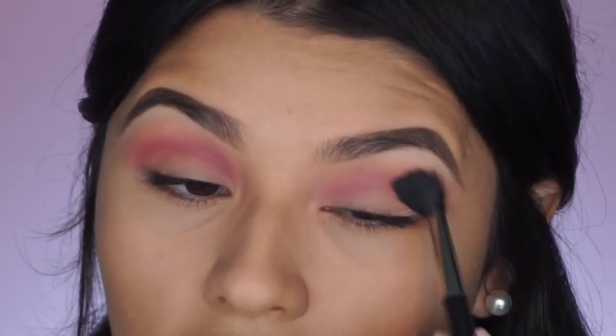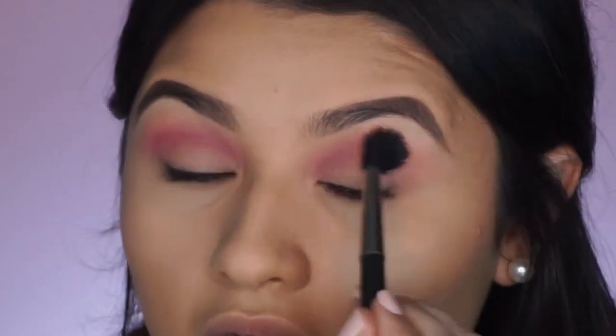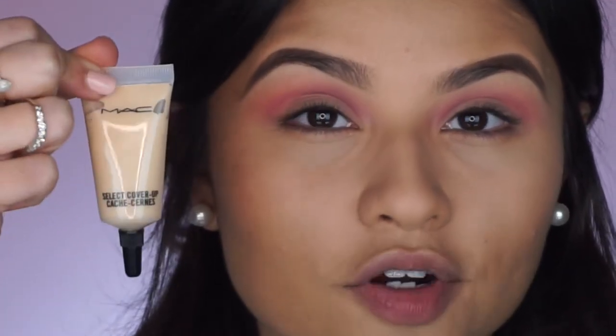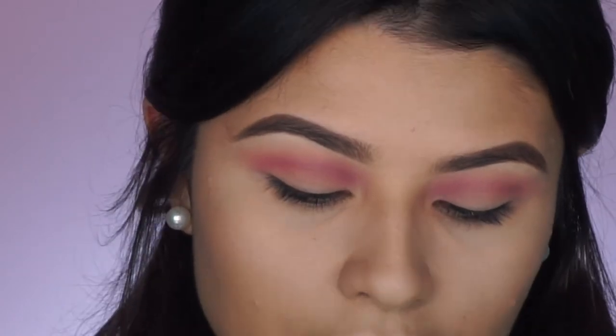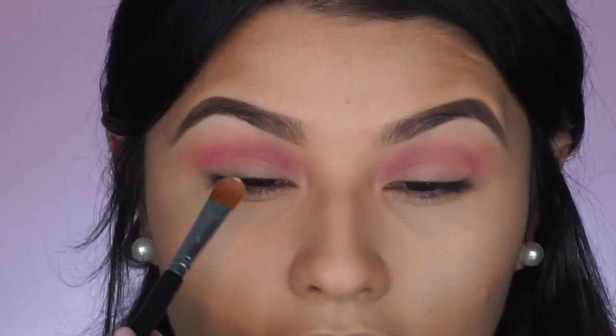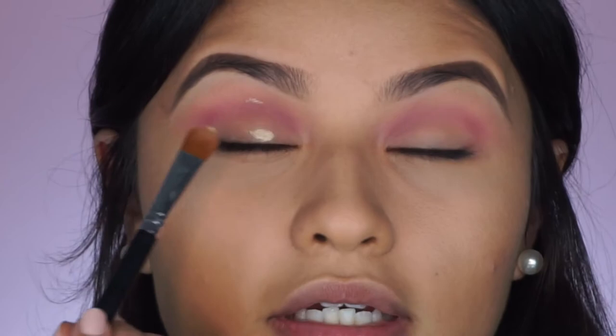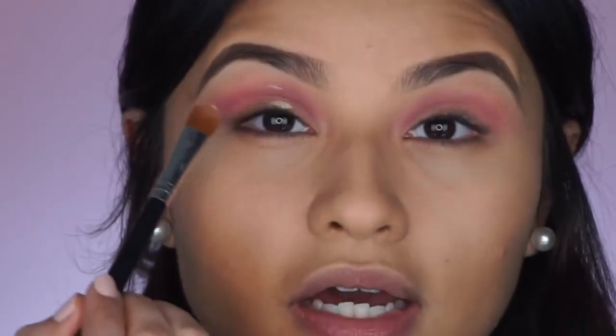Now we are going to cut the crease. I'm going back in with my MAC Select Cover-Up Concealer on a flat synthetic brush — I'll grab a little bit of product and place it at the base of my eyelid. Then I'm going to look up and wherever the marker is is where I'm going to be cutting the lid.